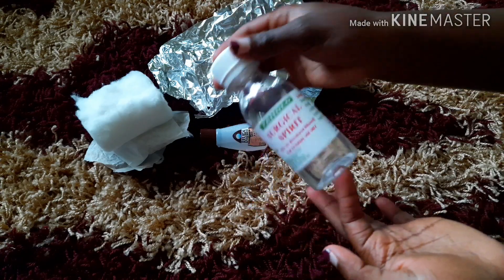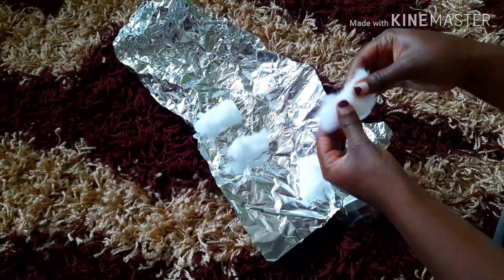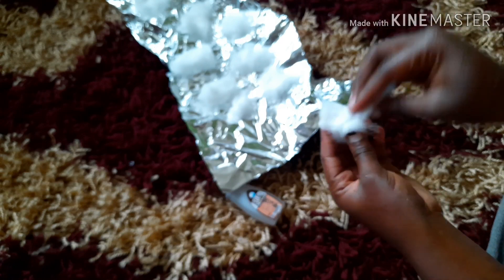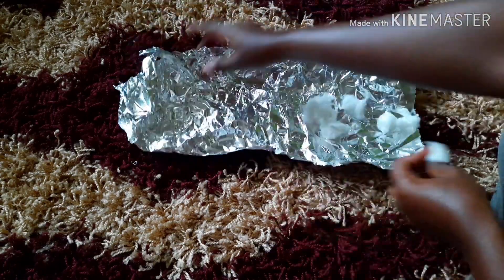To remove gel nail polish at home, you need cotton wool, surgical spirit, nail polish remover, and aluminium foil. First, divide your cotton wool into the number of fingers that have gel — mine were about eight but I divided into ten. Dip each piece of cotton wool into the surgical spirit, then dip it into the nail polish remover, then attach the cotton wool with these two substances on your finger and cover it with aluminium foil.